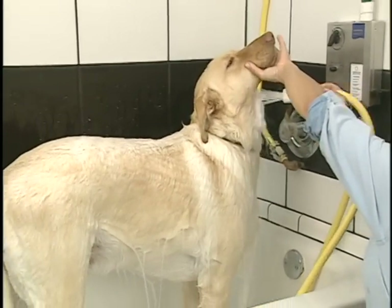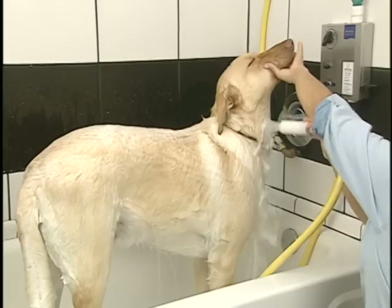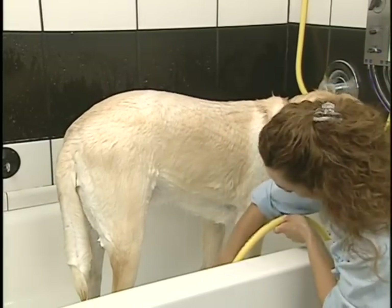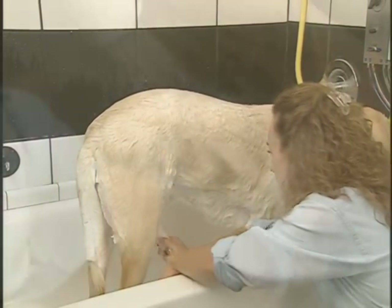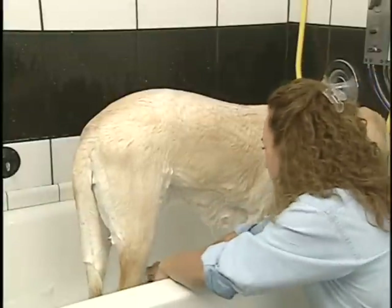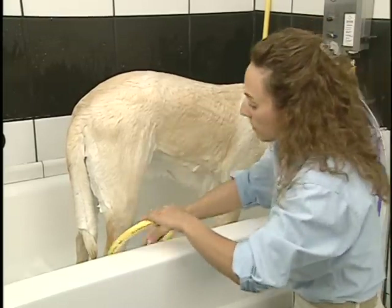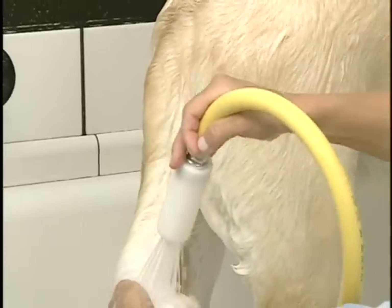The HydraSearch BathPro 5.1 only works with HydraSearch branded shampoo. If you wish to use a specialty product such as medicated or flea and tick shampoos, we recommend that you give the animal a thorough preliminary bath using the HydraSearch branded shampoo and the BathPro 5.1 system. Your specialty products will work much more efficiently and effectively on a pre-washed animal. Hand apply your specialty shampoo according to the label and rinse using the BathPro 5.1 system.